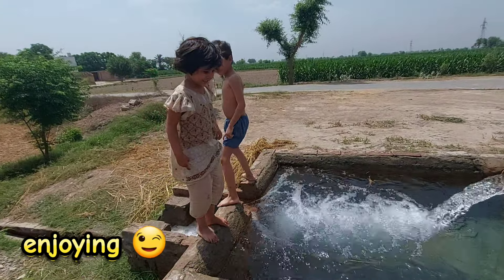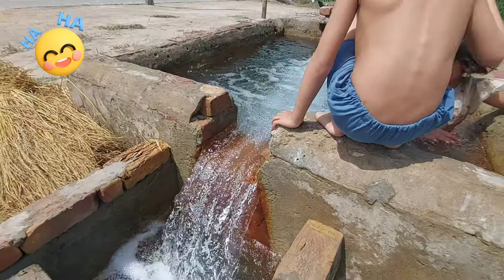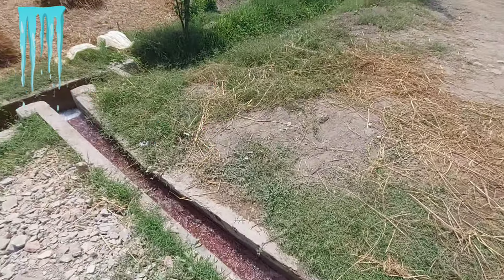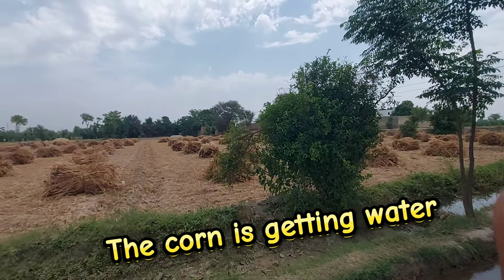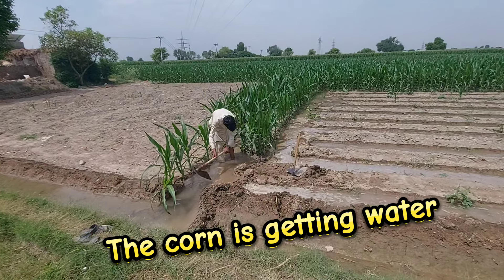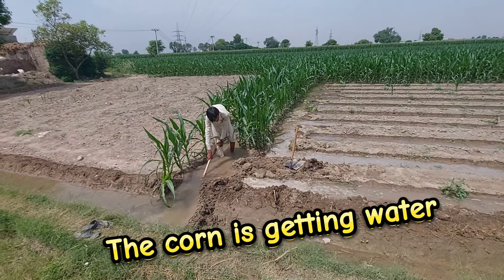The kids are enjoying this. Look at this — it looks like a dress. Look at the water — a lot! They are running around. This is how we are showing you in the vlog.